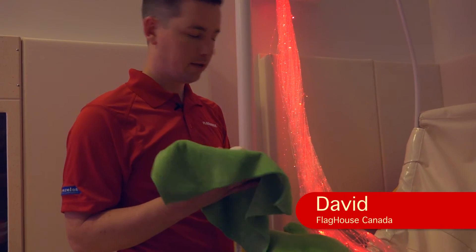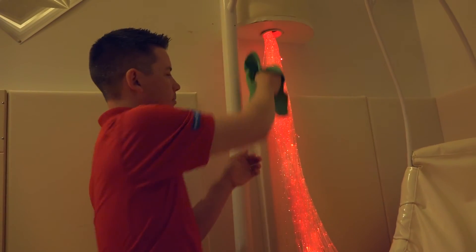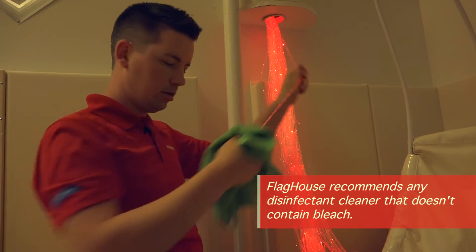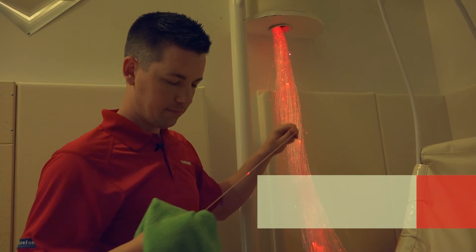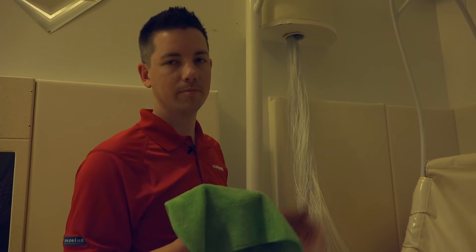Simply spray the rag and go strand by strand on each strand to clean them. Repeat that for each set of the fiber optics, and that's the best way to clean them.